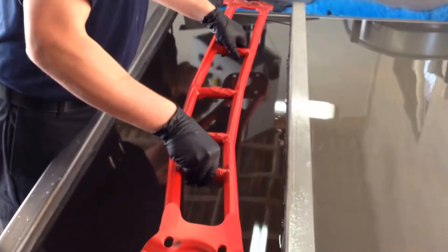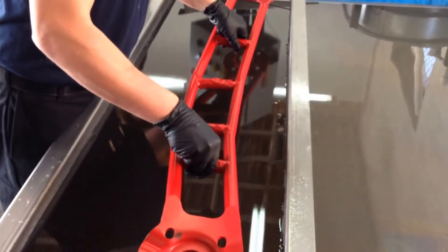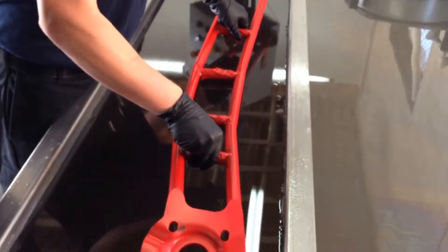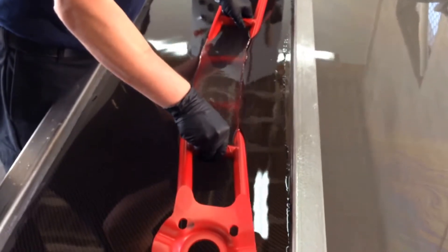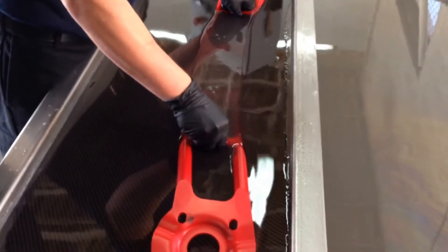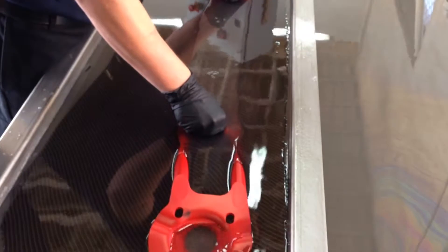Yeah, I'm looking for it... there it goes. We're taking more of the film to kind of liquefy, and now it's going in. We want it to wrap all the way around.